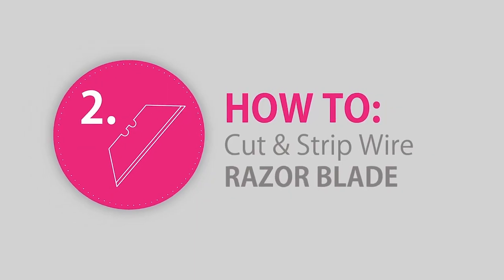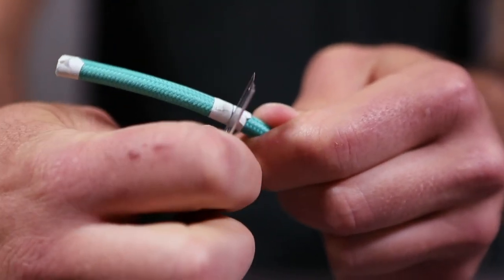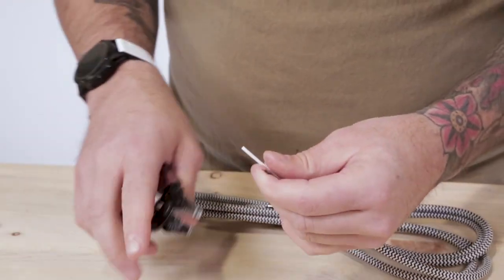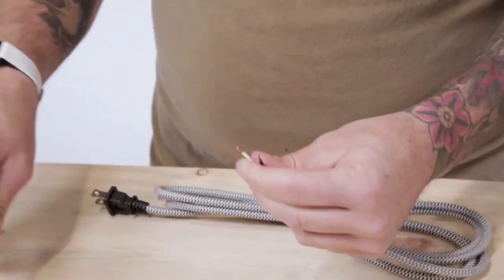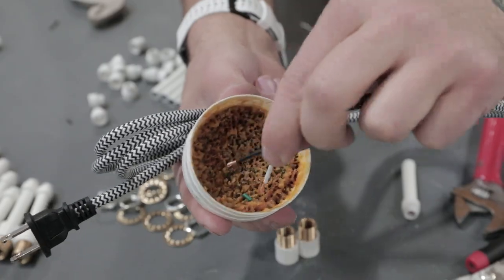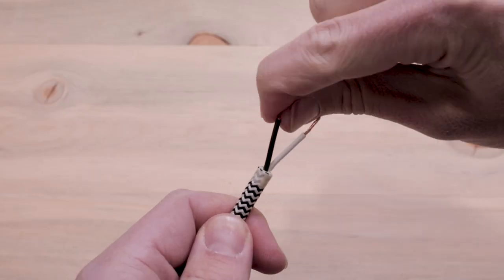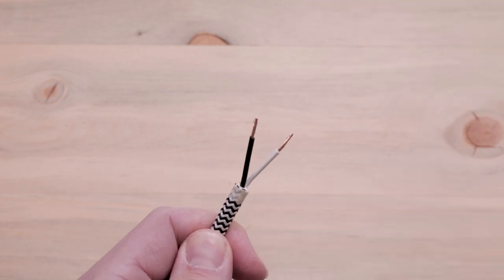If you don't have a ColorCord 3000, check out our video at the link in the corner on how to cut and strip cloth covered wire using a standard razor blade. Then strip about three sixteenths of an inch off of the conductor wires, exposing the stranded copper wire underneath. We do recommend tinning the ends for a stronger contact point, but if you don't have solder handy, tightly twisting the stranded copper wires together works great too.